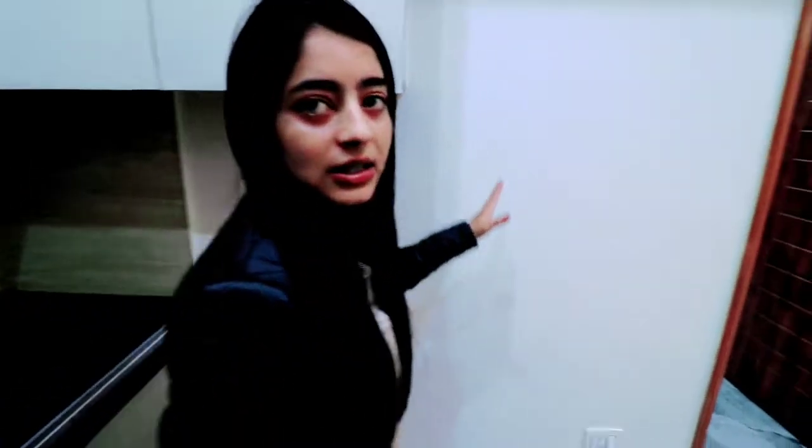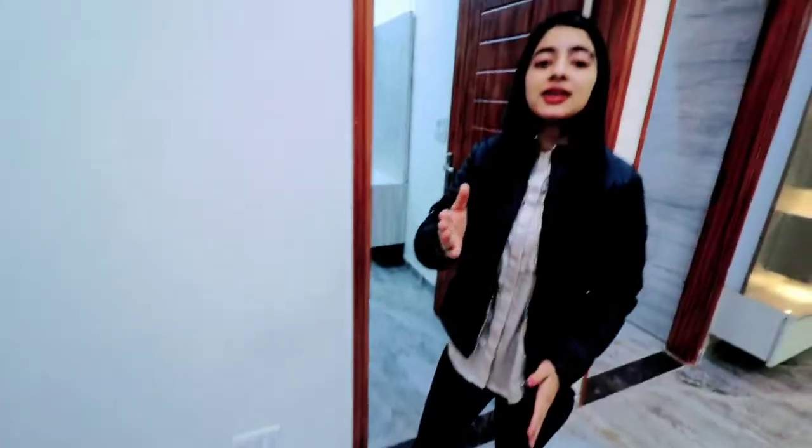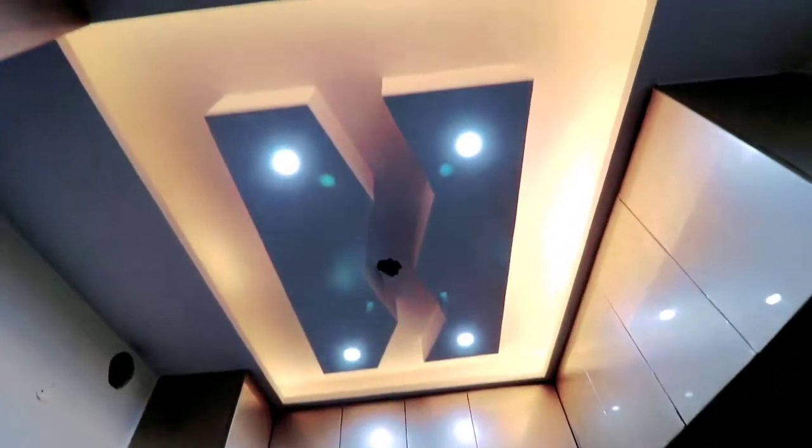You can easily have a fridge space here — there is a lot of space. If we talk about above, we have also provided a down ceiling with lights in the kitchen area. You can place the chimney or fan here. Let's go — I will take you to the bedroom.